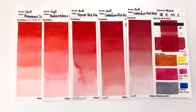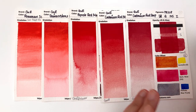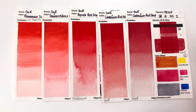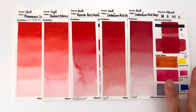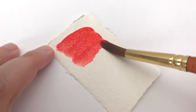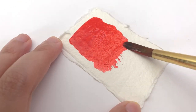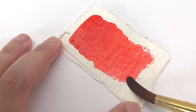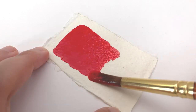Welcome back to the Core swatching series, in which I swatched the entire range of Core. This is episode four, and we're going to be looking at warm reds — though cadmium red deep will firmly be in the cool red category. I just had to group five colors at a time, so apologies for the inaccurate naming. The colors we're covering are permanent scarlet (PR168), quinacridone red light (PR207), pyrrole red medium (PR254), and cadmium red medium and cadmium red deep, both PR108.